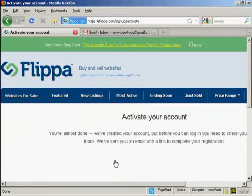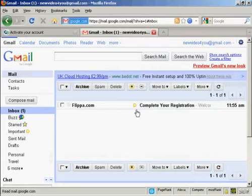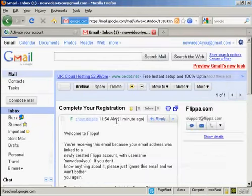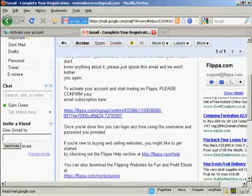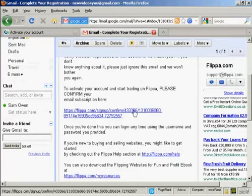The next step is that you have to activate your account by clicking on a link in an email that they're going to send you. So let's go over to my Gmail account. You can see the email here in my inbox, so I'll just double click on that to open it. And you'll see there's a confirmation link, so I'll just click on that.